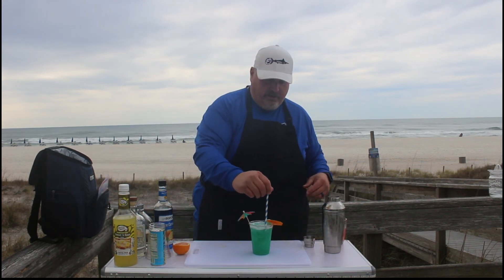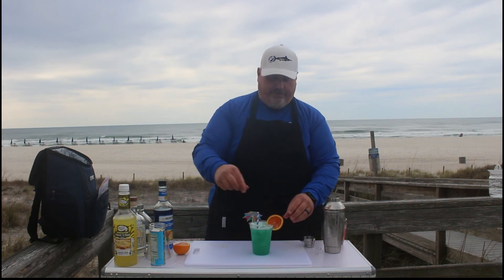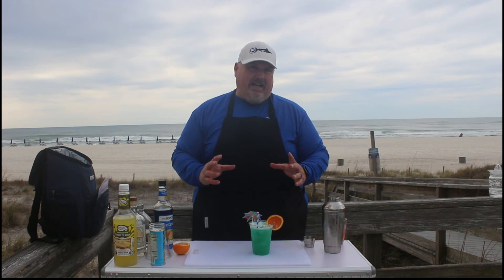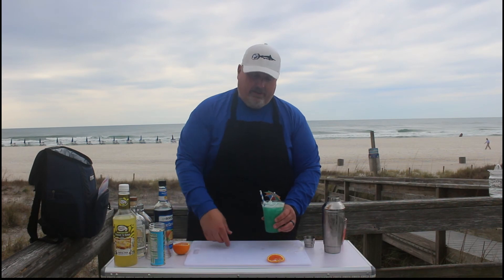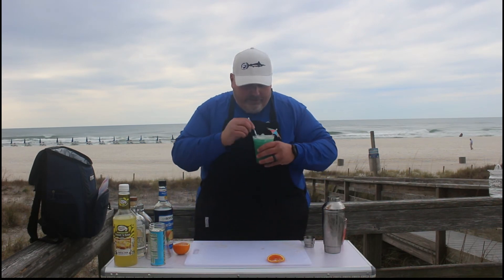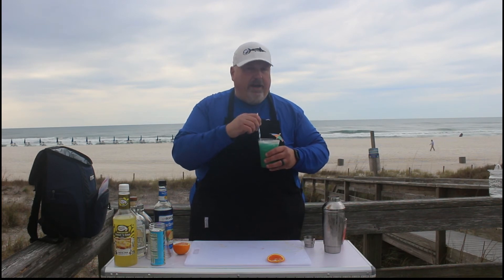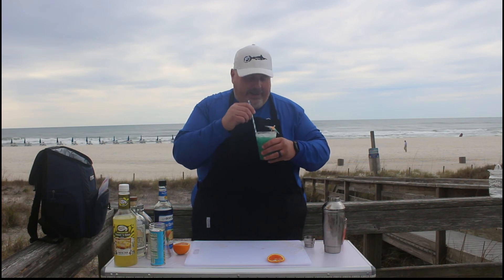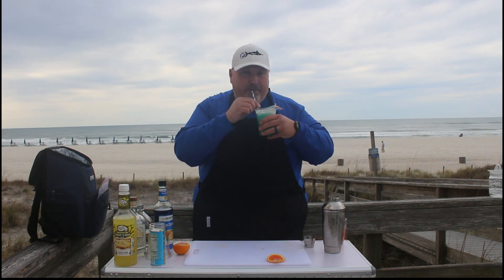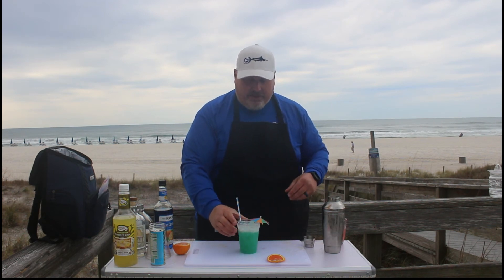And that folks is your Blue Hawaiian. This is about as beachy a drink as you can get, so let's see how it tastes. Oh wow, that's really good. Yeah, that tastes like a day at the beach. That's awesome. So that is your Blue Hawaiian.